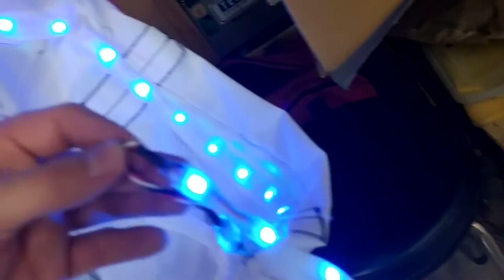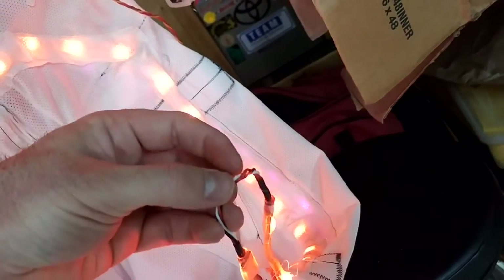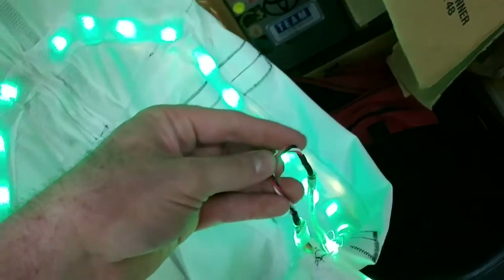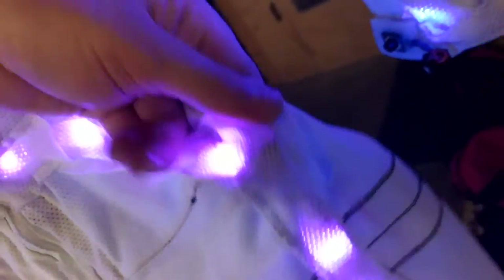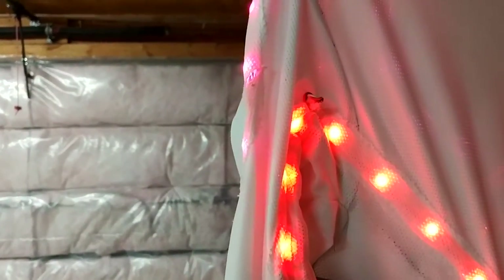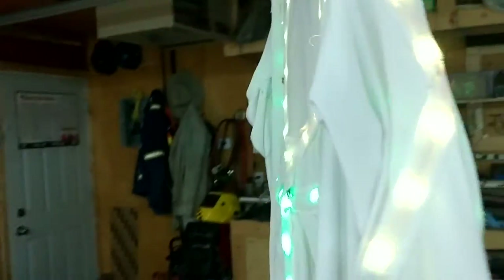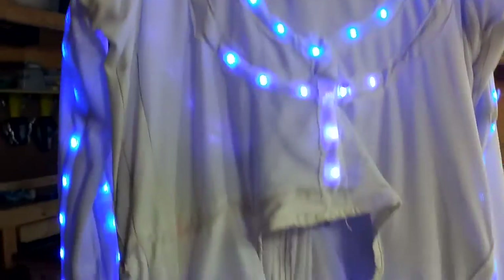Everywhere there's a joint — like at the knee — I break out to an actual wire outside of the shrink tube, so the wire takes all the abuse of kneeling, walking, or whatever. The armpit especially is a common area that breaks. The suit has been redesigned and I'm still chasing breaks, but every time I fix it, it gets more bulletproof. My future version 3 suit needs heavy gauge wire and better placement of where the LEDs go.